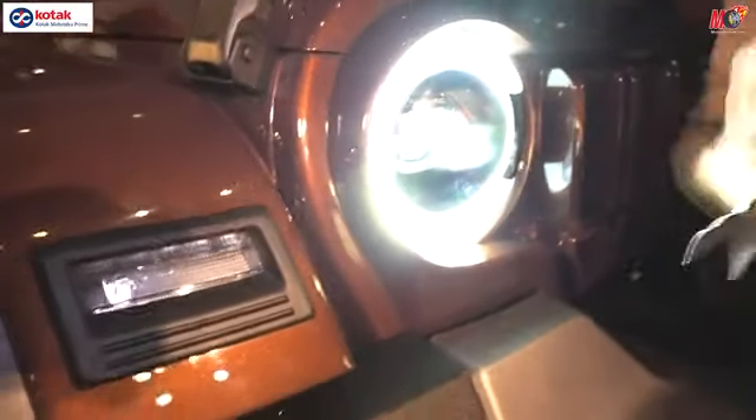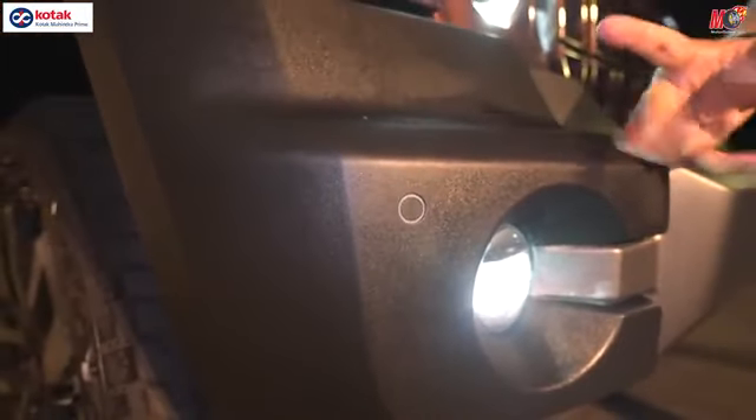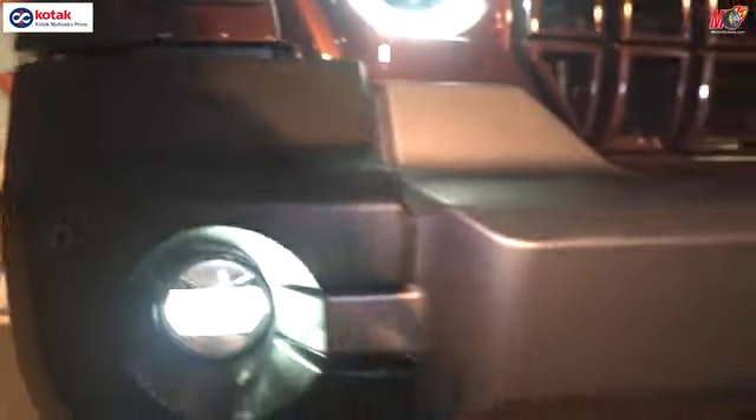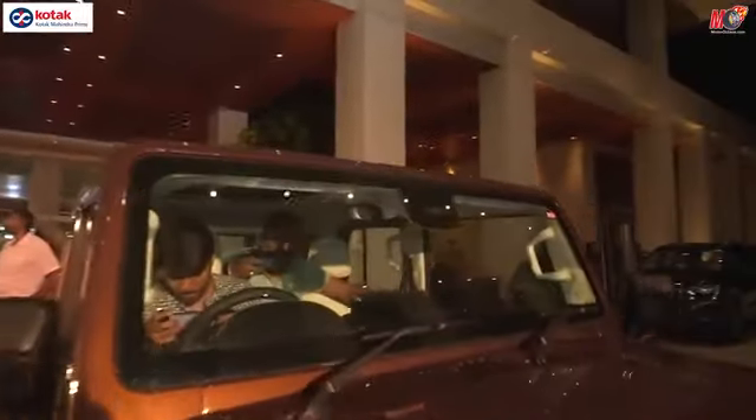Let's move on to the headlamps. LED daytime running lights, LED headlights, and below you get LED foglamps too. The front parking sensors are also here — two in total, one on each side. In this car you have a radar hidden somewhere here for the ADAS. So it's radar plus camera on top, which you get as a complete set.